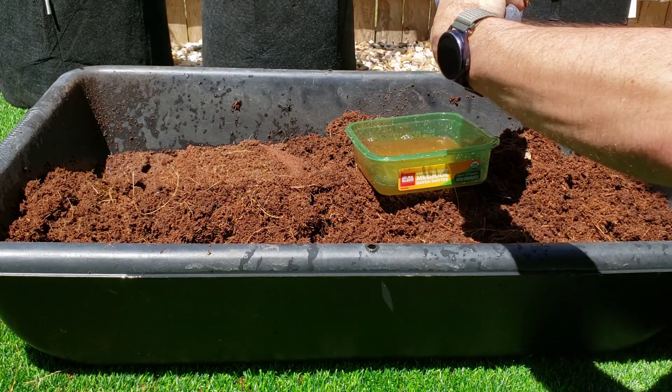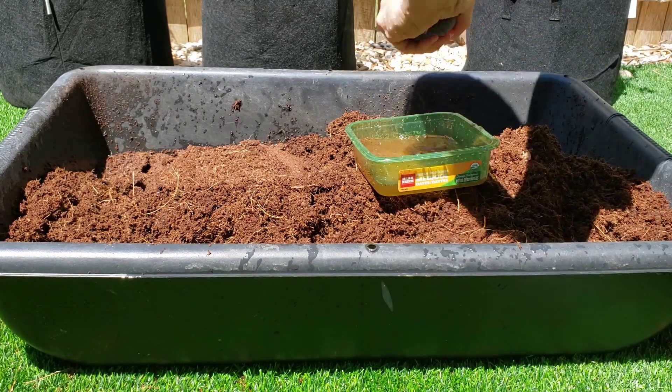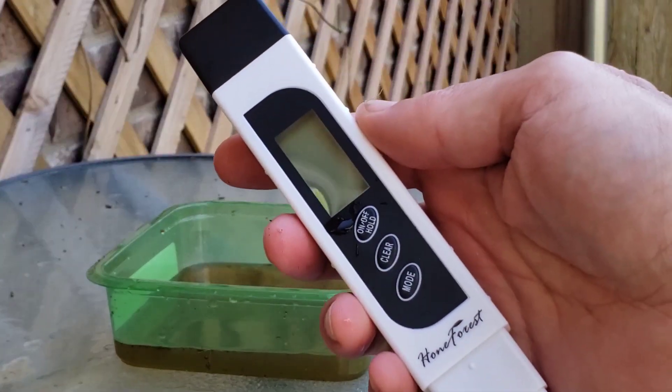I'm using a conductivity meter I got off Amazon for like 10 or 15 bucks. It seems to work pretty good — link in the description. I'm going to be testing in micro Siemens and I'm looking for a maximum level of 2000.